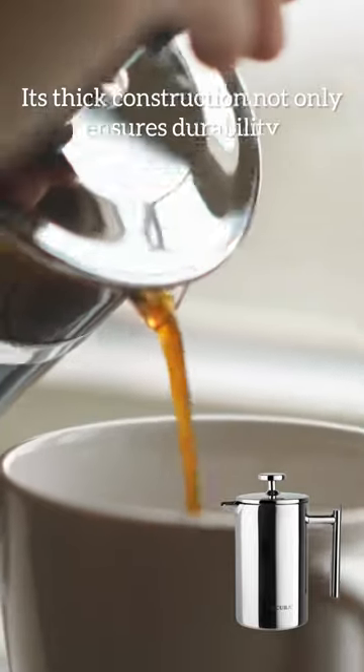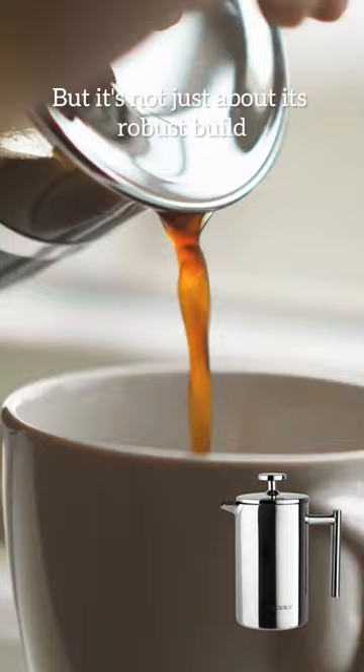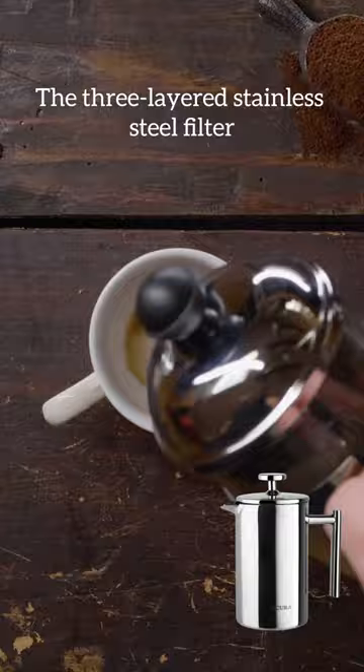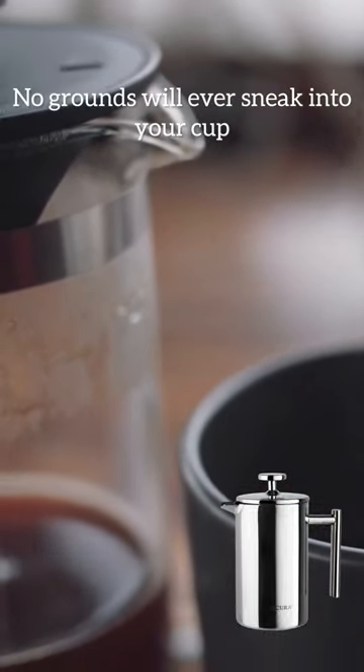Its thick construction not only ensures durability but also guarantees that it won't break. Ever. But it's not just about its robust build — it's about the incredible coffee it brews. The three-layered stainless steel filter construction works like a charm. No grounds will ever sneak into your cup.